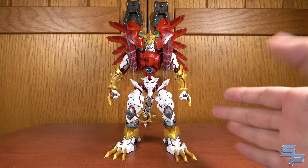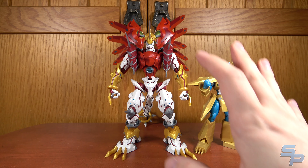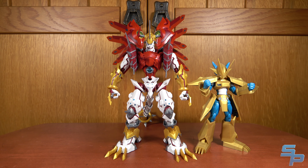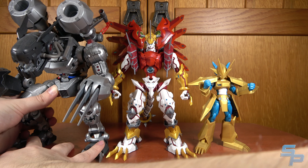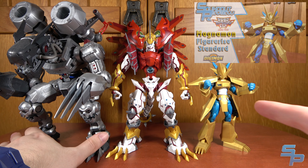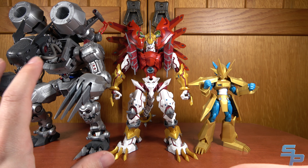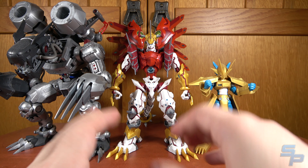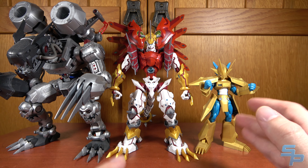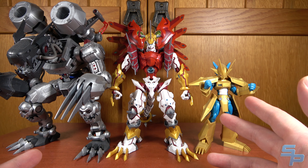ShineGreymon is a big boy, but let me mention how he is in relation to other Digimon figures. Here we have Figurized Standard Magnemon, where you can see that the Amplified ShineGreymon is much larger than Magnemon. But then here is my previous Amplified purchase, MachineGreymon, who is a little bit larger than ShineGreymon. I never reviewed MachineGreymon, but I did review Magnemon. MachineGreymon was the first Amplified I picked up because he looks just like the anime design, maybe a little more detailed — same with ShineGreymon. I do prefer the anime styling overall. This is kind of an accurate scale — Digimon scale is a nightmare I don't want to get into — but he's kind of a mid-size between the two of them.